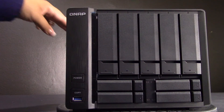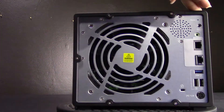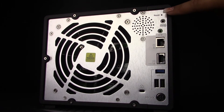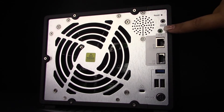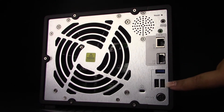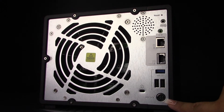Let's take a look at the TS-963X rear design. At the top right of the unit you have your reset button, your audio line-out, your ports, and your USB ports for 3.0 and 2.0. You also have your Kensington security slot and the DC 12V power input.